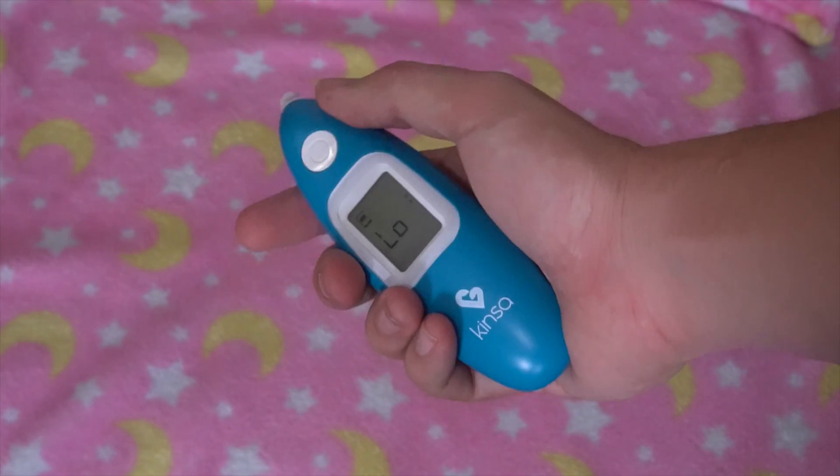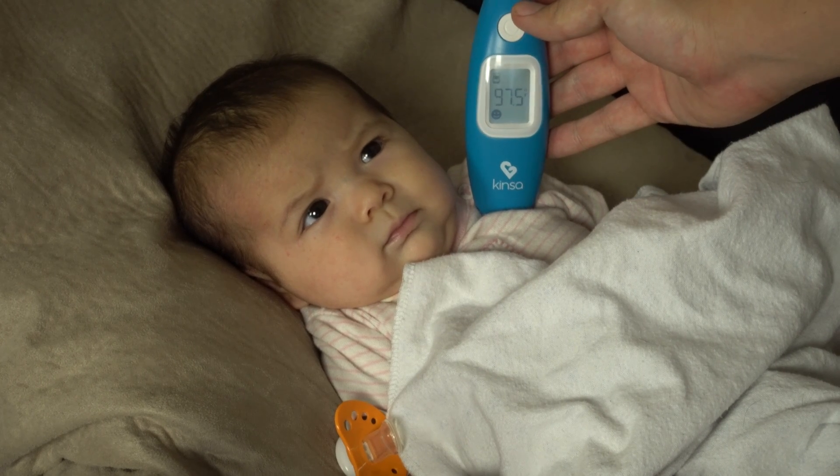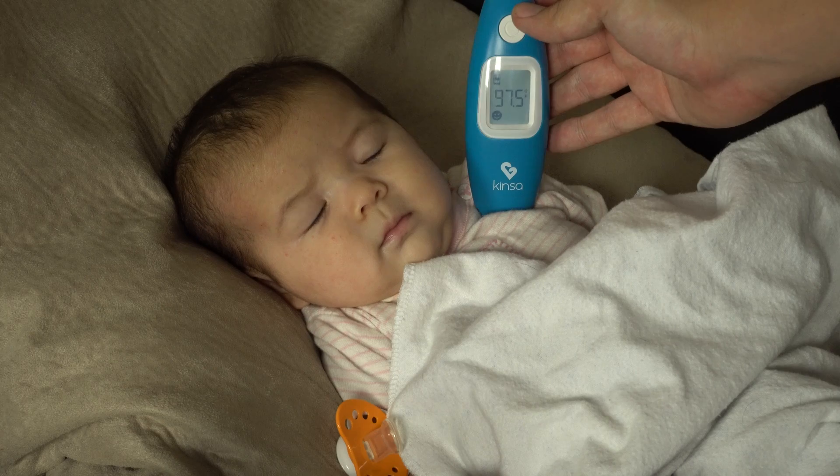This thermometer is really easy to use. Simply hit the button when the reader is in your kid's ear and within seconds it gives you a reading. However, when you pair this with a smartphone, it gets even better.